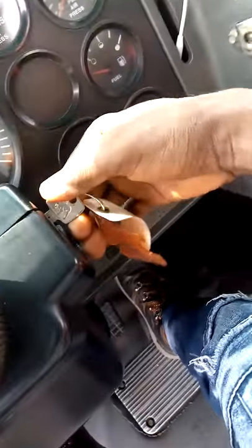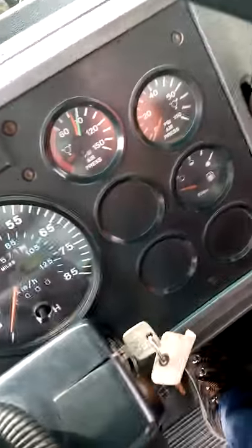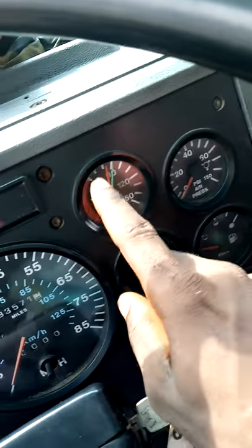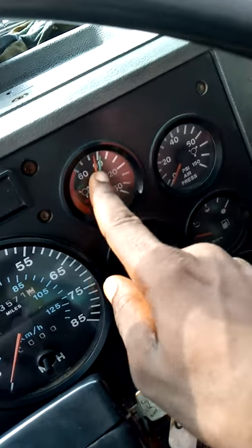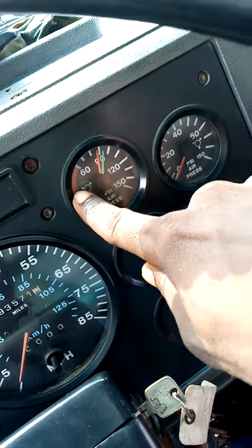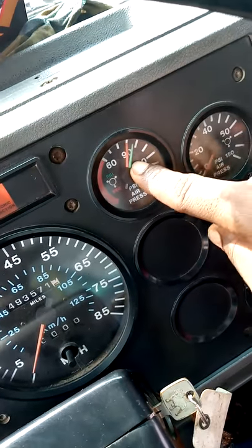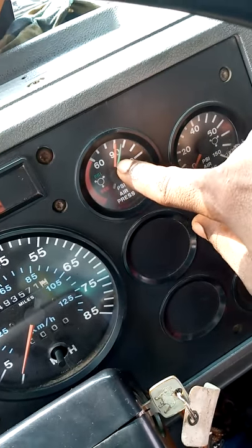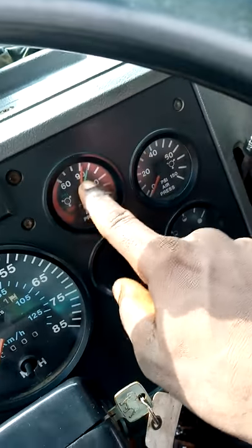Now I start my ignition key because the engine is running, as you can see. Please, this is my air gauge. This gauge is now accurate. I can move it now, but whenever this gauge is down, please don't move. You start the engine and wait for a while to make sure that this gauge will come up to this stage. As you can see, it's at 90 and 90-something now. It's good to go. Please take note of that — very important.